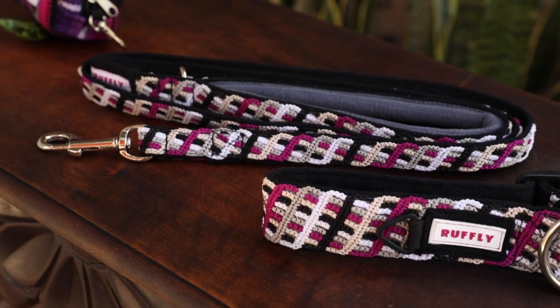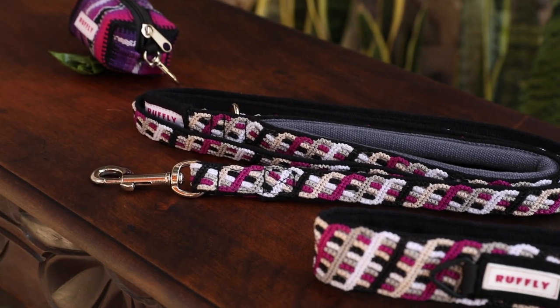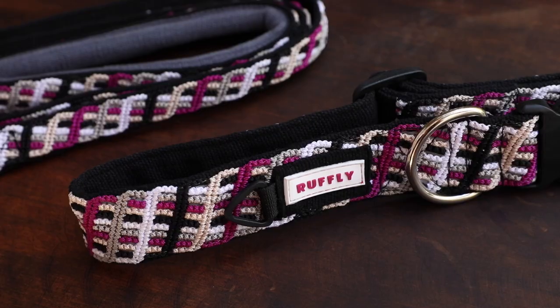All of the gear in the Essentials Kit is leather-free, color-fast, and expertly artisan-built here in the Guatemalan Highlands. The Essentials Kit includes the essential outdoor gear for all of your extraordinary outings together, and it's a great way to save big.